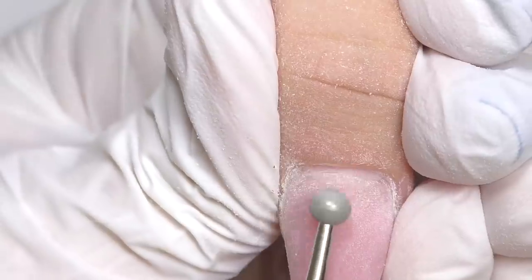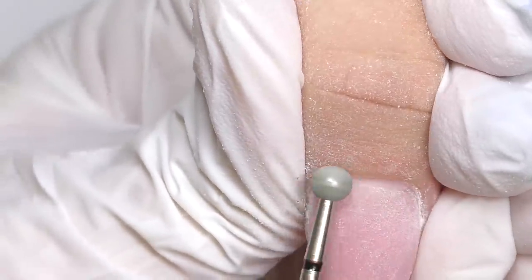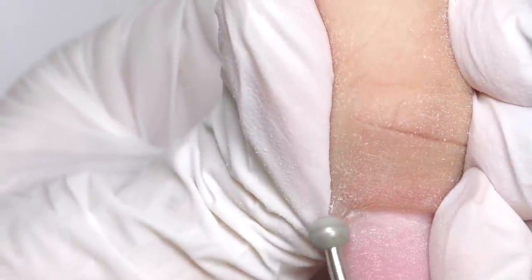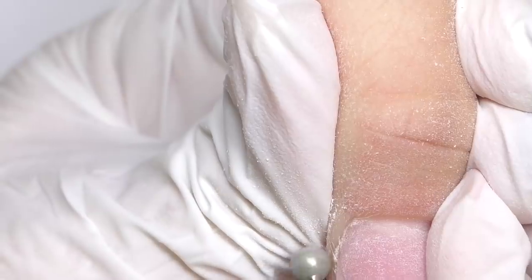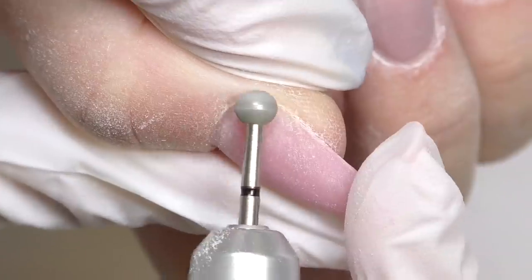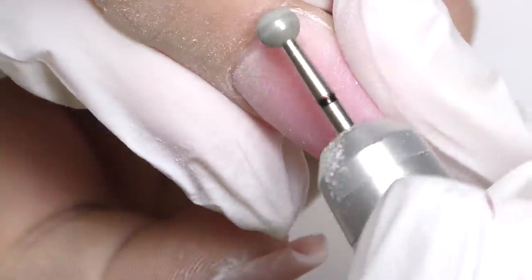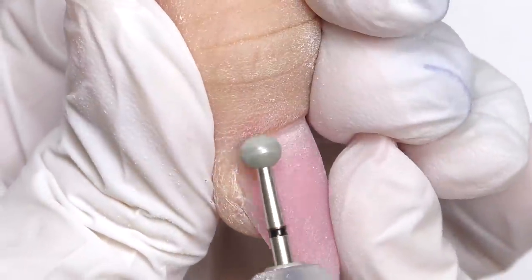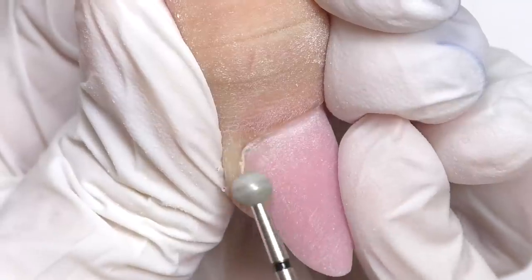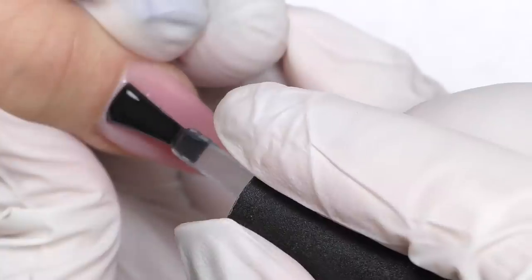The last step before top coat is buffing the cuticle. I'm using a red abrasive diamond bead — it looks black because I used an infrared sterilizer and it changed its color. I'm doing this to make the skin glow and to get rid of all the small hangnails. I recommend doing this right before applying the top coat, after you've buffed and filed everything. Now we need to clean the dust and apply the top coat.